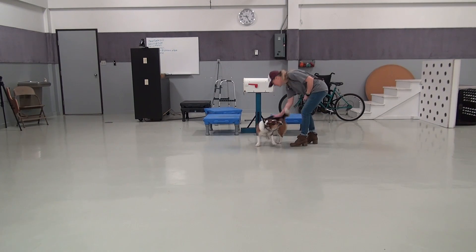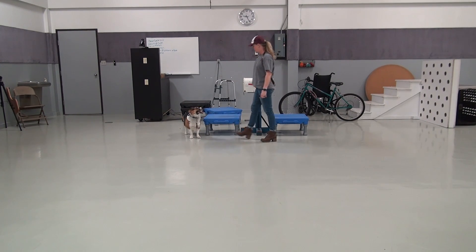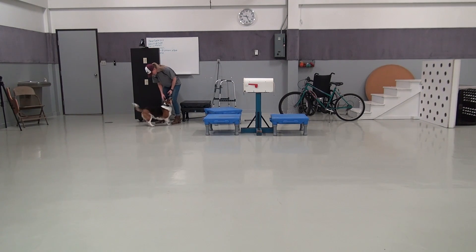Break. Yes. Good girl. We're struggling with the mailbox, so we're not going to show that one today. One that she's been doing pretty good on is the switch. Ready? Switch. Switch. Yes. Good girl. So obviously she's short, so she gets to go for the lower switch, not the taller one.